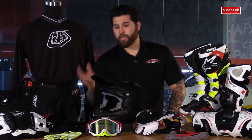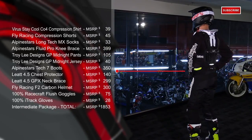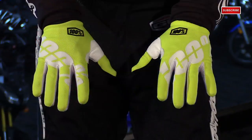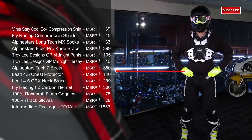100% also introduced a new lineup of gloves. These are the iTrack, and these are our favorite out of the entire bunch. They flow a good amount of air, you have a lot of mobility in the fingers, a very comfortable neoprene cuff, and they have silicone print in the palms to help out with grip on your controls. Not to mention, that high-vis colorway looks great with the other high-vis stuff we chose for this package.